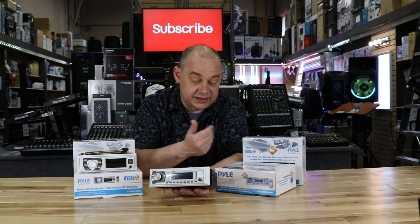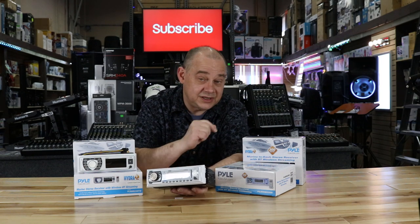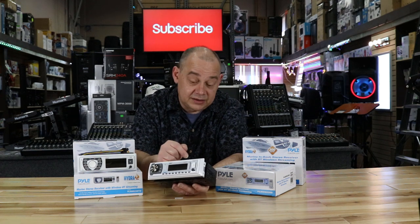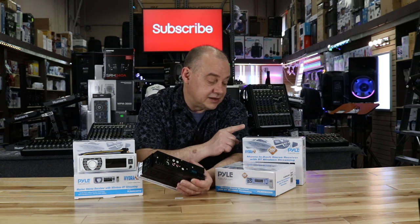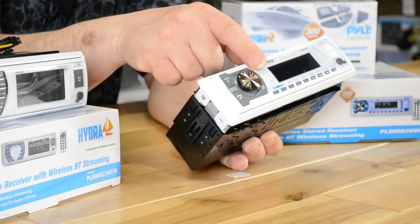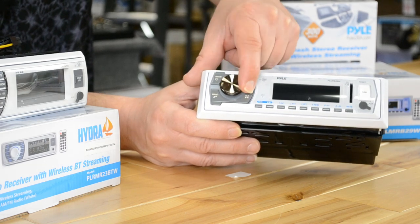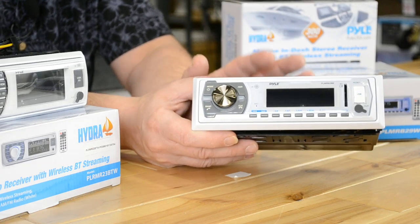Here we are with four of the marine audio units. This one review covers all of them because there's really only one feature that's different between the two styles. They came out around the same time with different cosmetic looks. You know you're looking at the PLMR-B29W and 29B because all the buttons are laid across the bottom with some big buttons around the main knob, which turns and enters. They keep it simple and easy to operate on a boat.